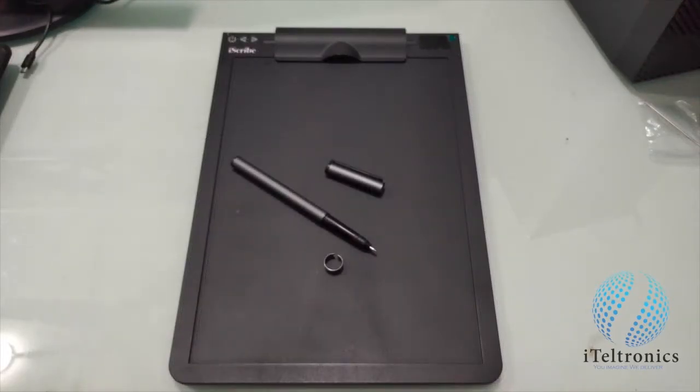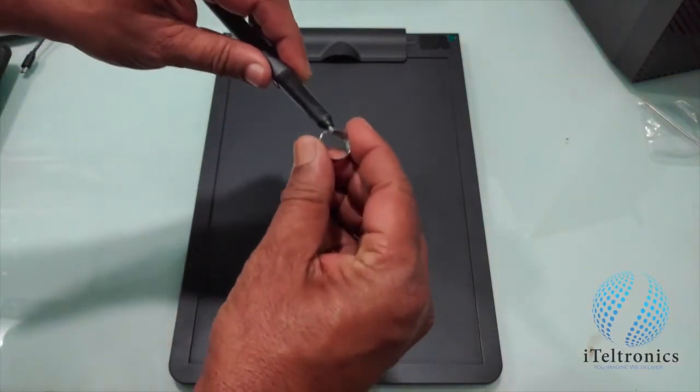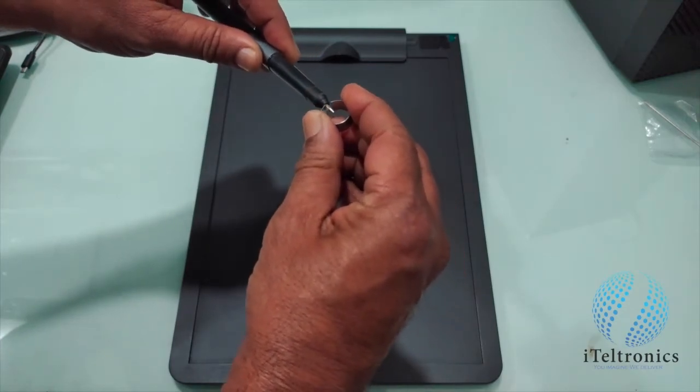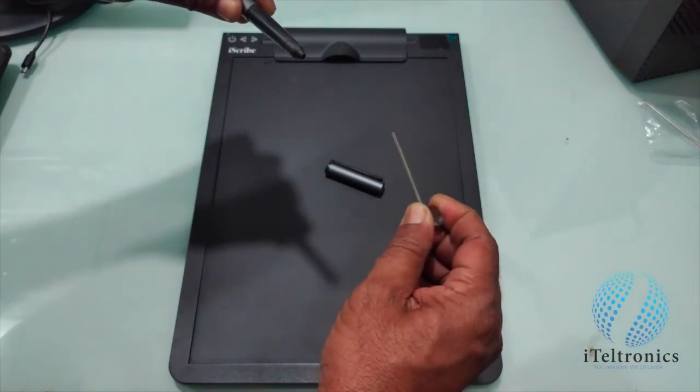Now let us see how to remove the refill. Using the extractor given to you, you can hold the extractor to the refill the way it is supposed to be held, and pull the refill. The refill is taken out.